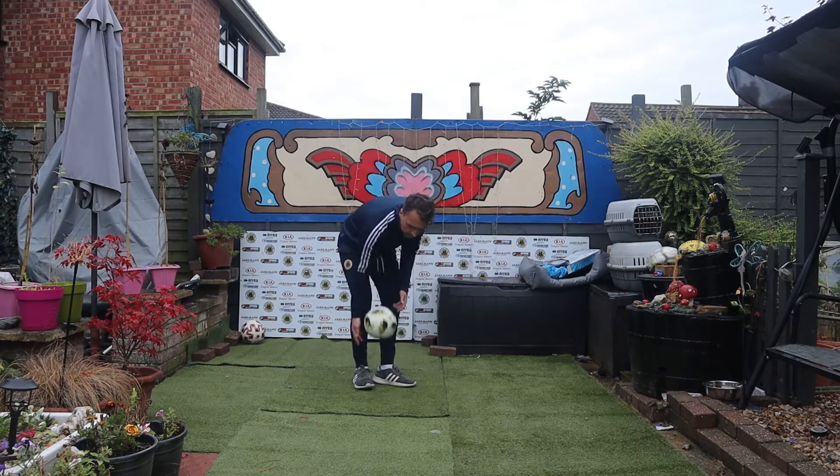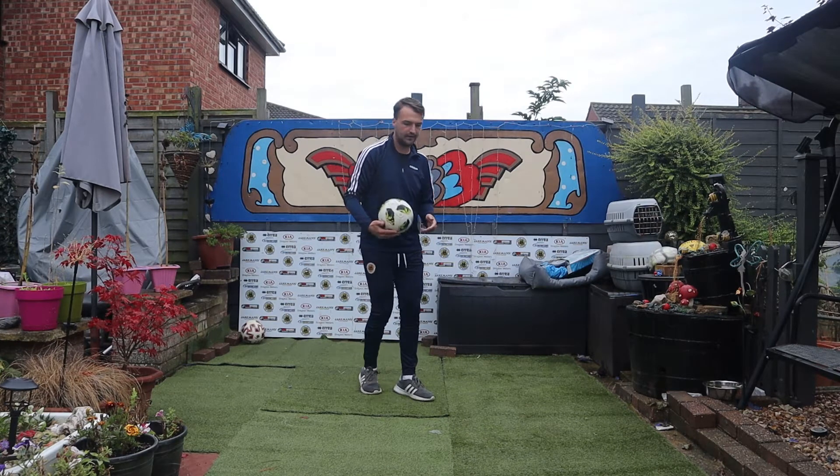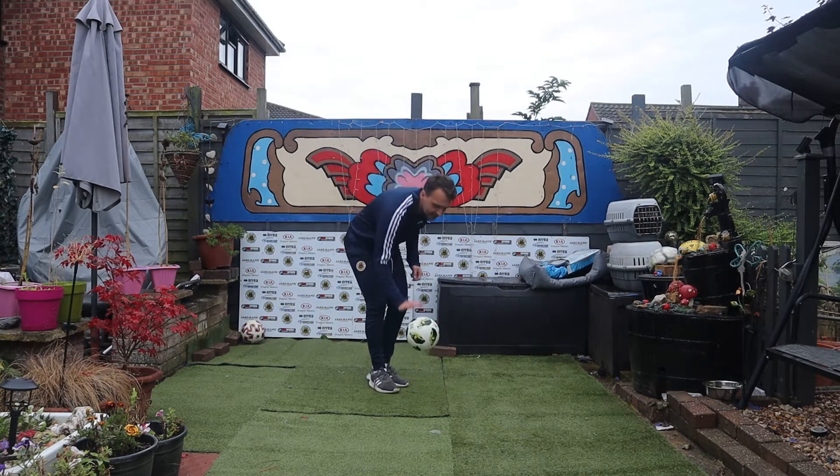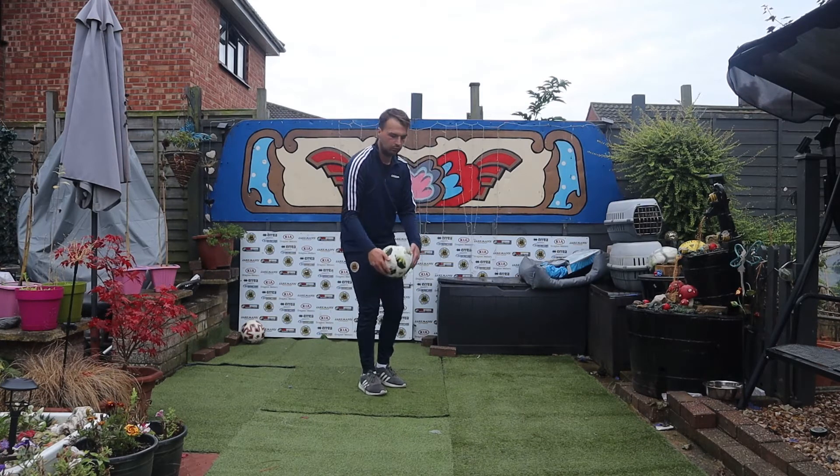Can you see how I'm flicking my foot? I'm kind of pulling my knee up at the same time, because what I want to happen is — as soon as I've flicked it — my knee needs to be there to hit it, so it needs to roll up my leg. Hence why it's called the roll up.